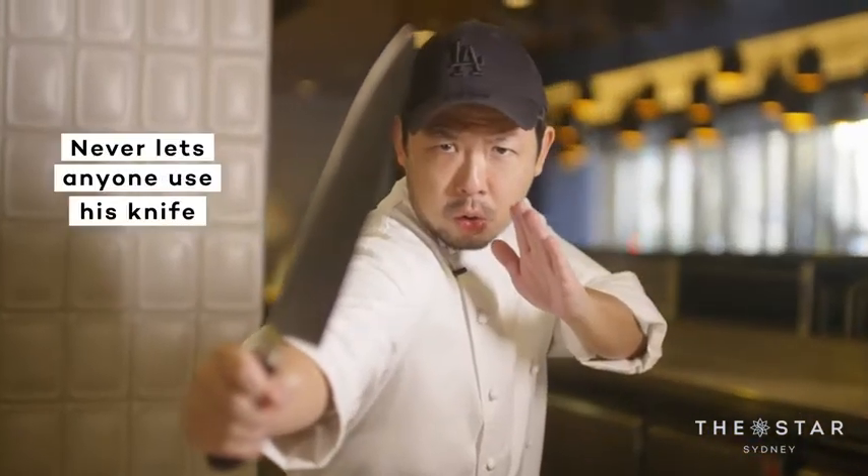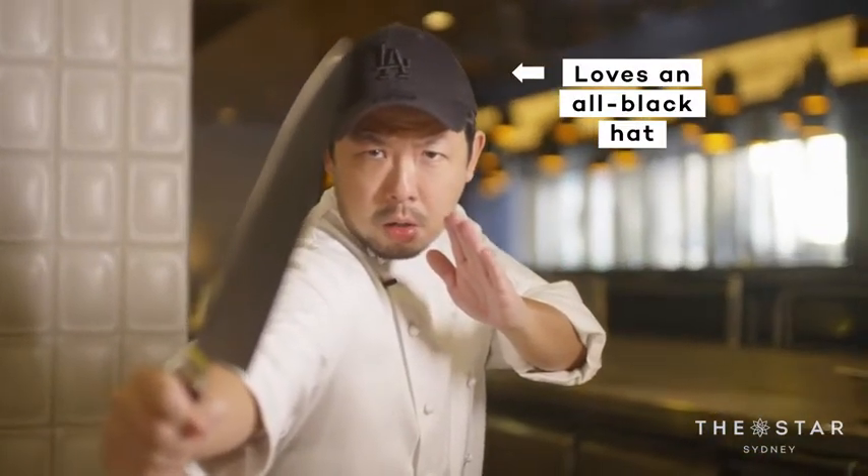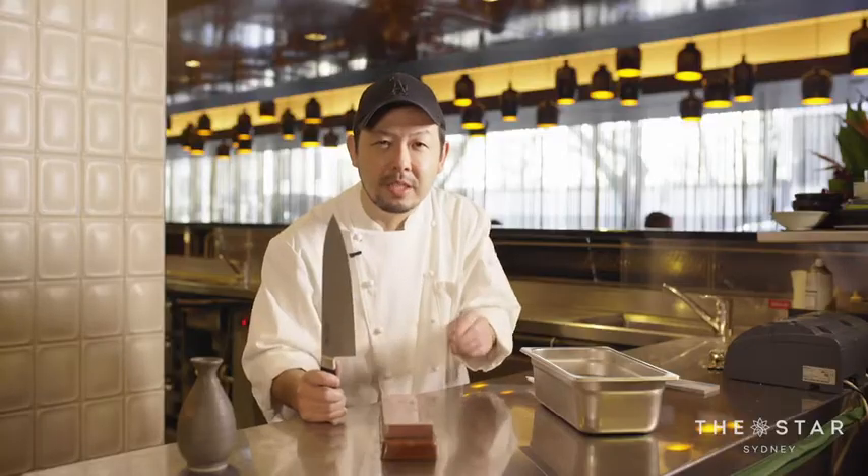Let me show you how I sharpen my knife. Without a sharp knife, you're not going to be able to do that precision, that nice finesse of Japanese-style slicing. What Japanese say is, the reflection of the knife represents you. If your knife is not sharp, you're not a good chef.